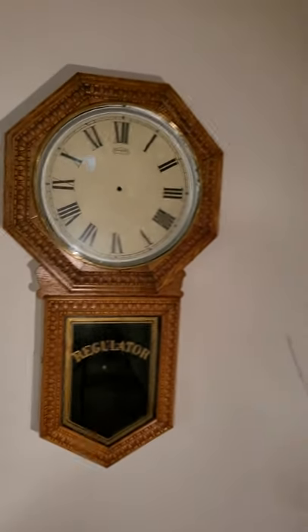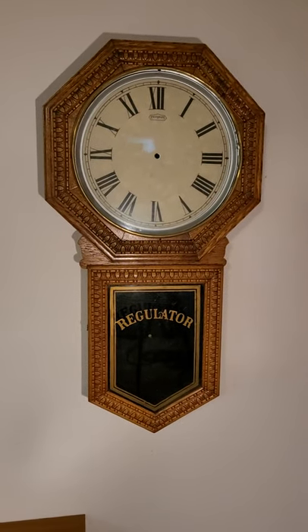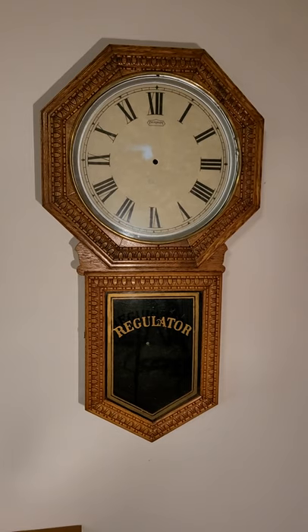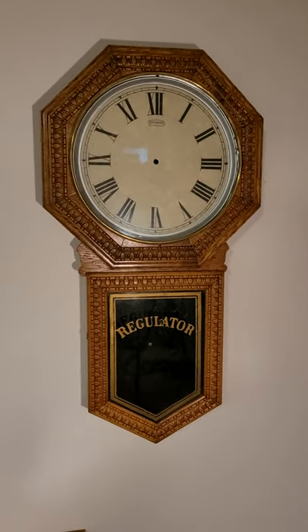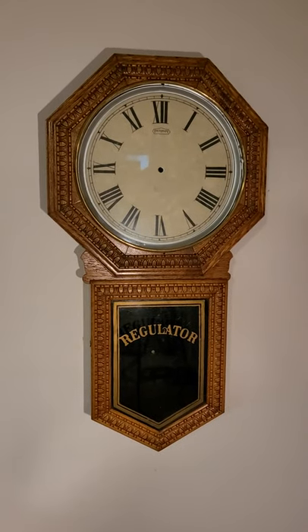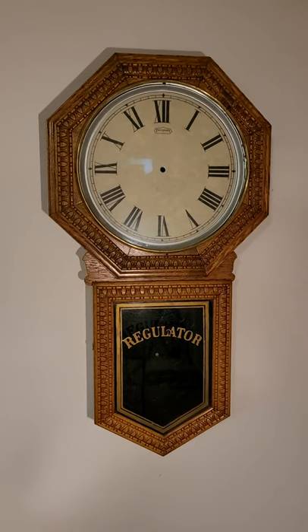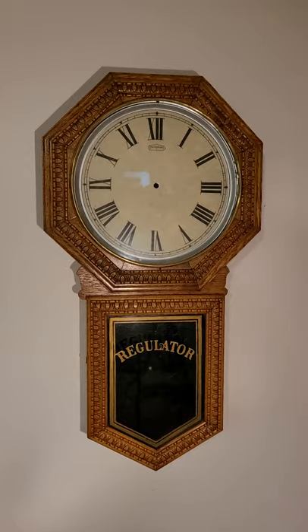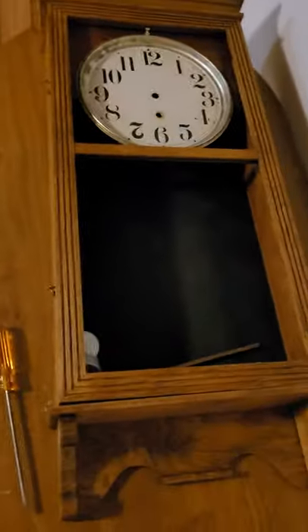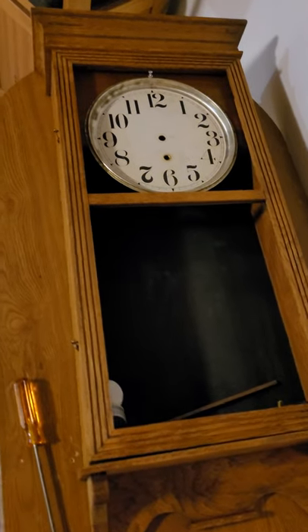I was just at my horologist yesterday and he's 95% done with my movement. There's a little issue with the escapement. If you recall, I refinished an Ingram Western Union for him, so he rebuilt the movement on this one for me for free, and it's totally done 100% now.